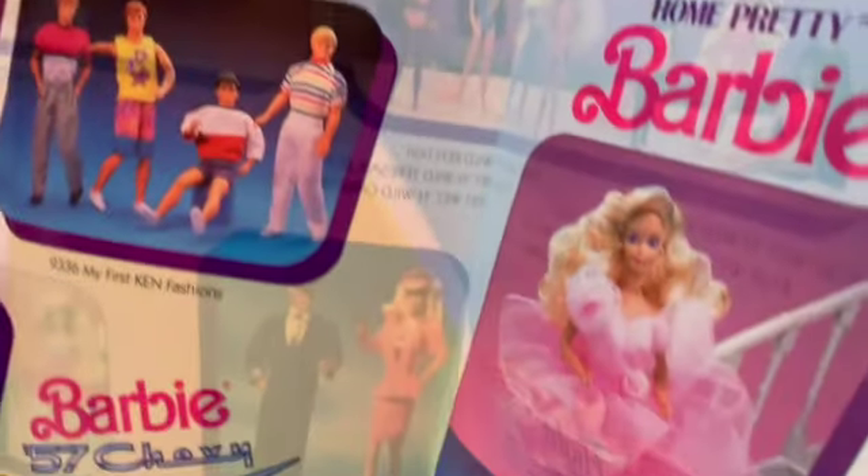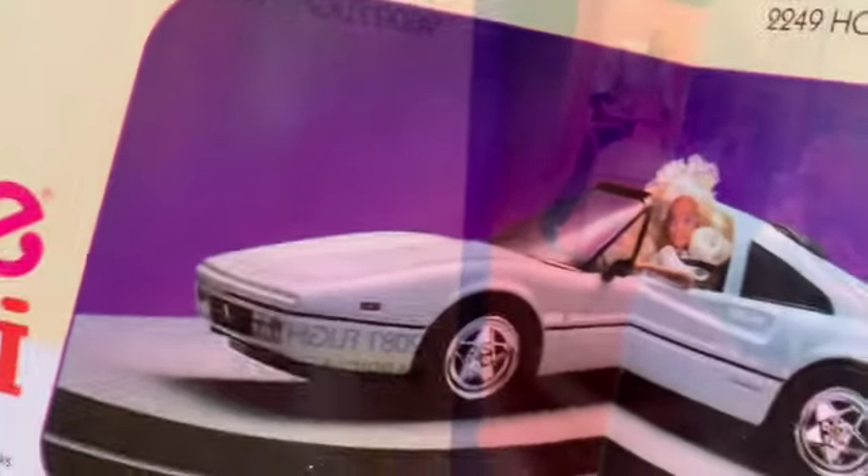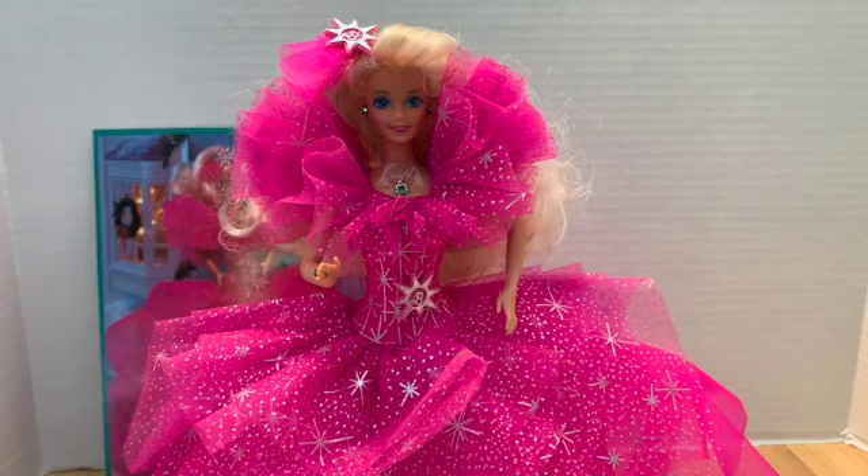Wow, hey look at this — Wedding Fantasy Barbie! Who's she getting married to, Ken? I guess, but I don't think they ever really got married. Like in Princess Adventure when Ken almost told Barbie he loved her — yeah but then he didn't. That drove me crazy. Fun to Dress Barbie. There's the 57 Chevy. Barbie's always fun to dress, I know. Do we have her? We got her at a flea market or something. Ours has molded-on shoes. We have one that's like Crystal Magic Barbie or something like that.